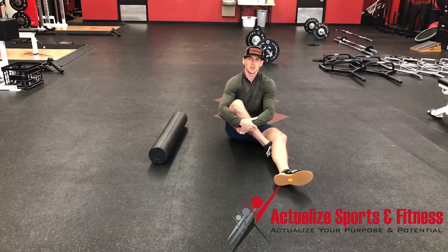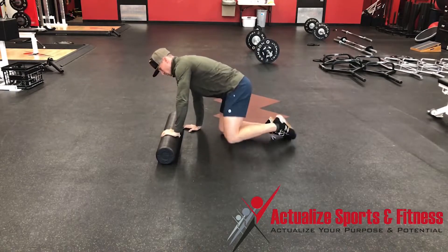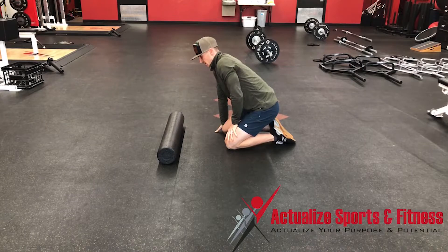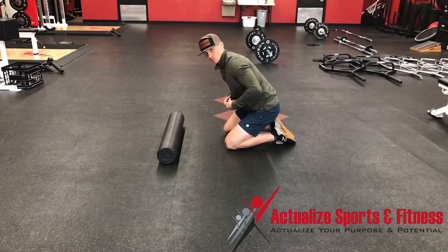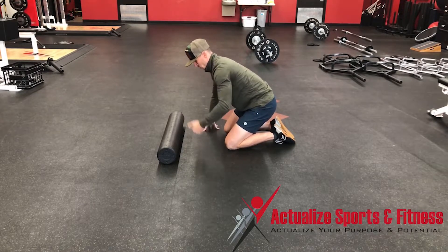Foam roller body saw. When we get set up, we're going to talk about elbow positioning first and then run through a bunch of the scaling we can do. This is an anti-extension exercise, meaning that as our elbows or hands get away from our body, there's going to be increased demand placed on our trunk musculature. We're doing our best to not arch our back.